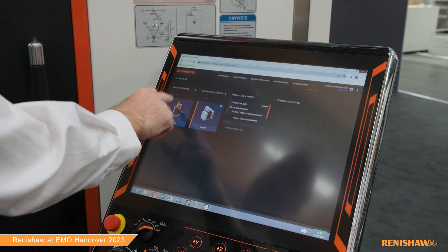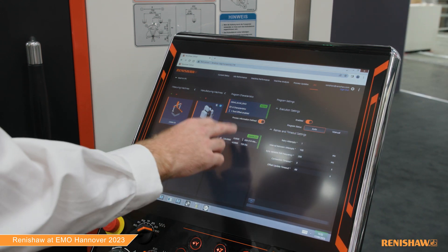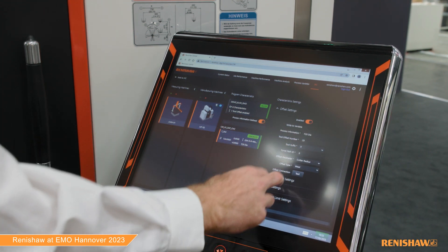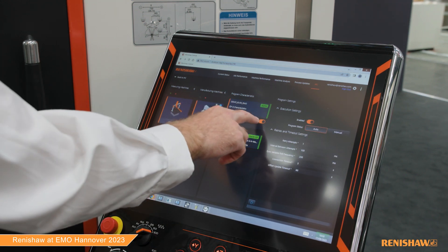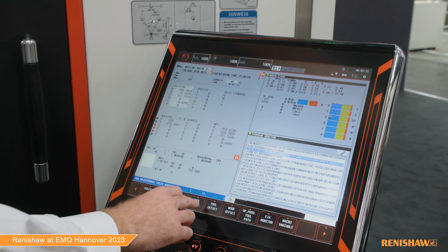Here we've paired a measuring machine with a manufacturing machine. It pulls up the program from the CMM and lists the measurement characteristics. I've then picked one of these to use to control the tool offset. Here we're looking at tool 20X, and there are a few parameters to control this. We're running this in auto mode, which means it is directly sending the update with each measurement.